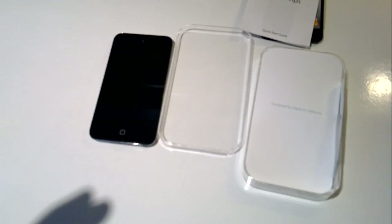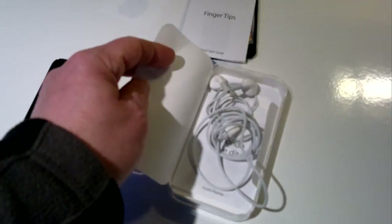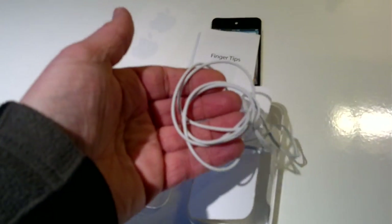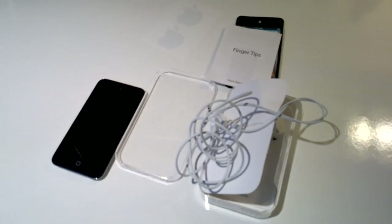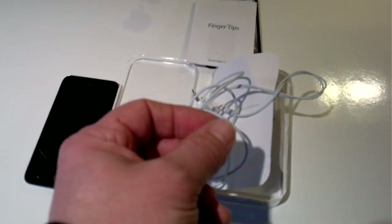So with this — what else comes in the box? Some headphones, just basic headphones. There's no microphone built in, but these are nice high-quality headphones that come with the iPod.